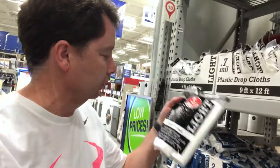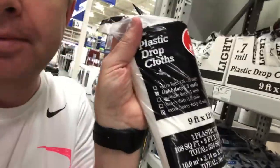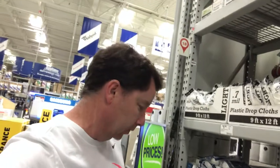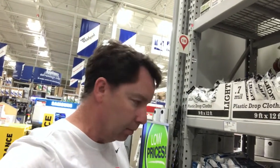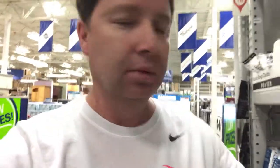I think I'm gonna get a three-pack of plastic drop cloths so I can use them to clean up my apricots that are dropping off on the ground. Actually, best value — five drop cloths for five bucks. That's a good deal.